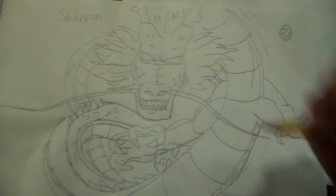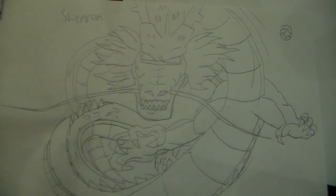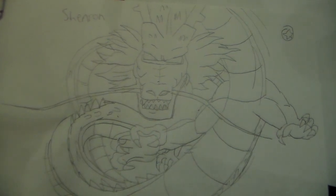I hope you guys enjoyed this video. Be sure to like and subscribe, and I'll let you guys know what character I'll draw next. Till then, I'll see you guys soon. Bye. Your wish has been fulfilled. Farewell, mortals, and everyone else at home. This is Shenron saying goodbye.